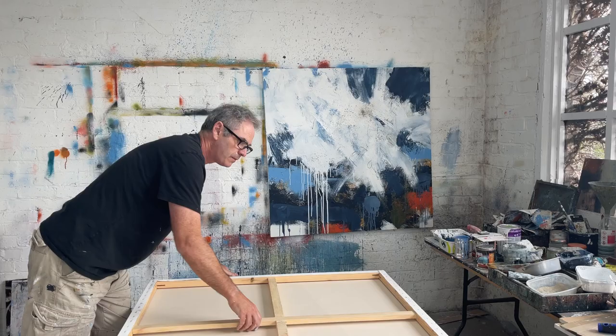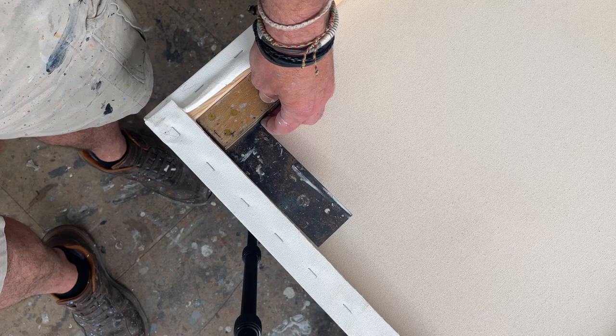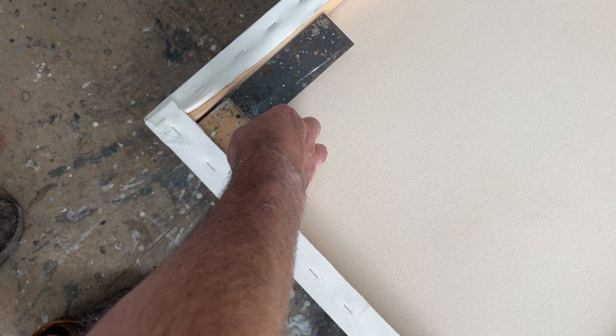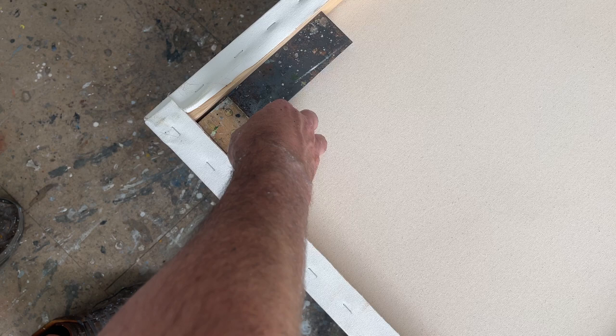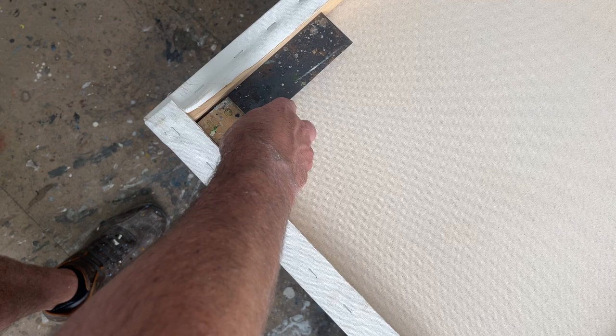So I've got my square here — a carpenter's square — and I'll just pop that on there. And as you can see, there's a bit of movement there. Probably easier around this way. There's a bit of movement there, so it's a fair bit out on this corner. And obviously if it's out on this corner, it's out on all the corners. It's not terrible, but it's not square, but it was noticeable when I was looking at it. I could see it wasn't quite right.